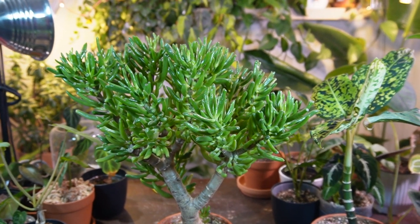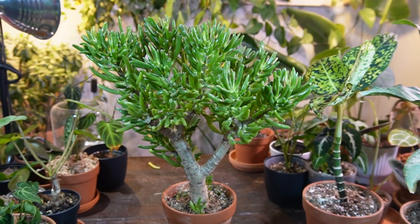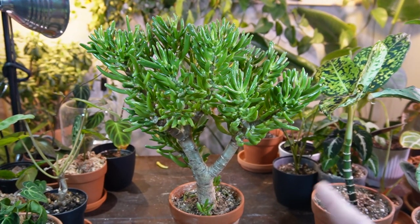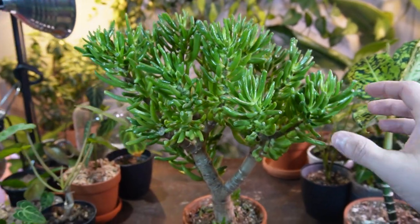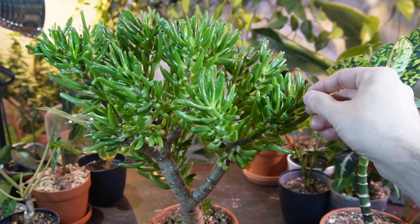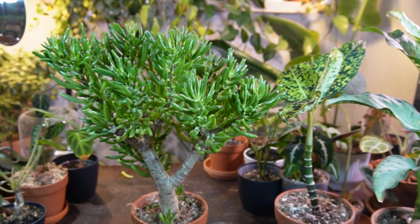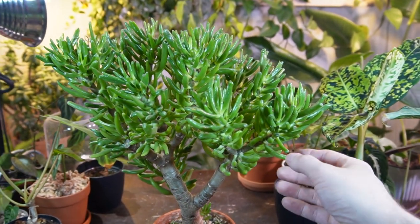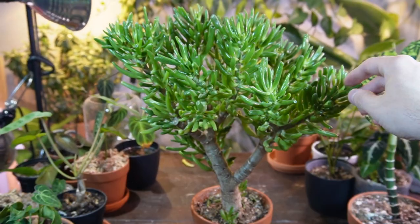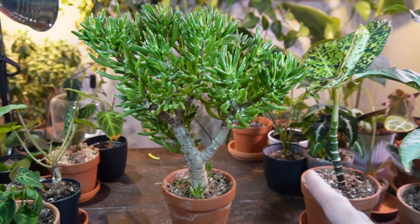Mine gets direct sunlight for pretty much the entire day. If you move it to a high-light or direct-light location, you want to slowly acclimate it — maybe once a week or once every two weeks, just slowly move it to higher light. Otherwise you might get some leaf burn. They not only love a bright location but also love heat, so if you take it outside in summer, put it in a shady spot first and then slowly introduce it to brighter light. I probably wouldn't put it in full sun all summer because you'd have to water it daily. They grow really fast when exposed to bright light and heat.